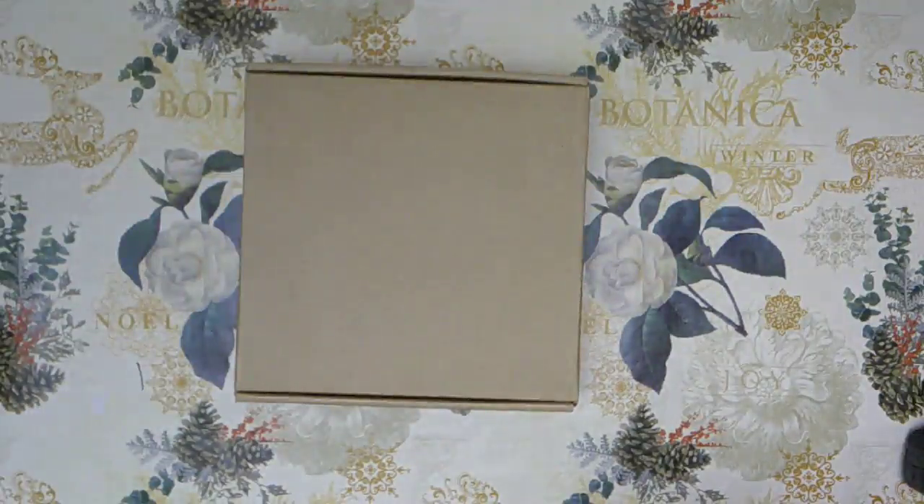Hello and welcome to another unboxing and first impression video on Amazon. This is Ali, and in this video I'm going to unbox this set of wood carving knives for you. They look amazing on Amazon and I hope they look that amazing in person too. I would appreciate it if you could give me a helpful vote.